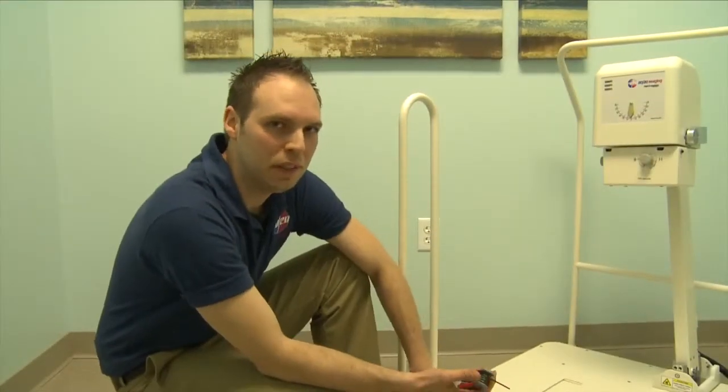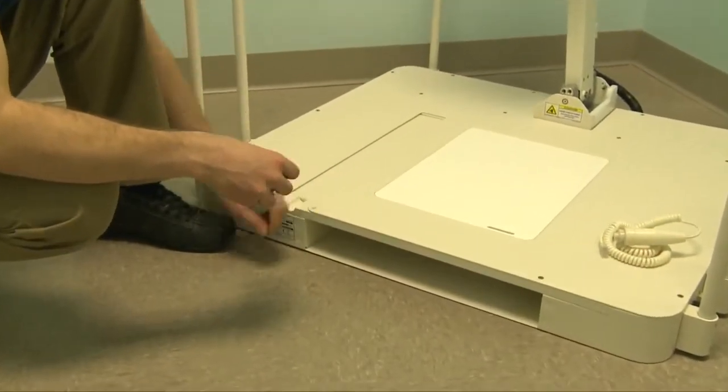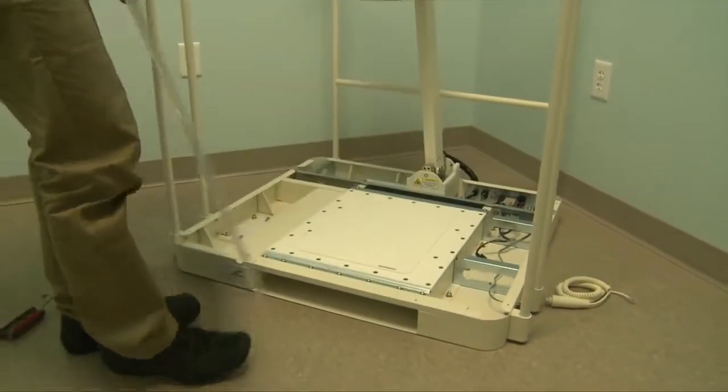The next step is to remove the screws off the top of the base so we can lift it off and run those cables through the base for the panel. Carefully set this aside.